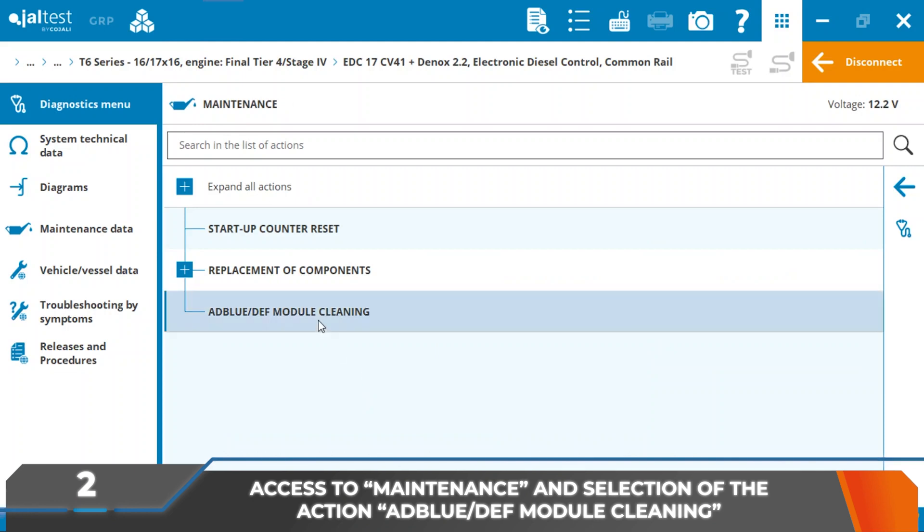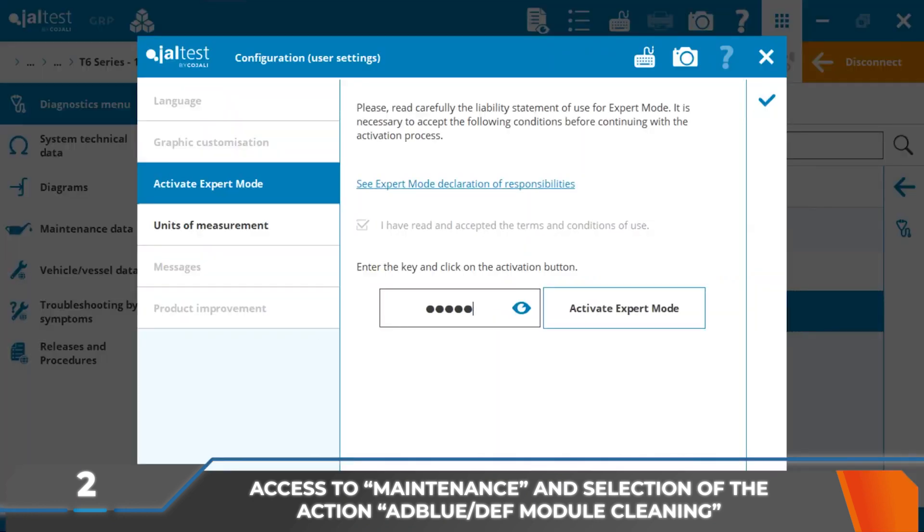It is necessary to access maintenance and select the action: AdBlue DEF module cleaning.